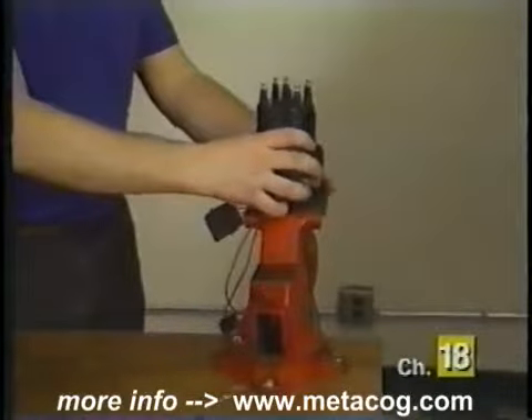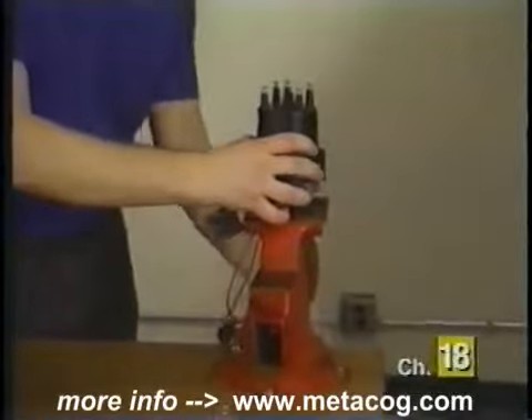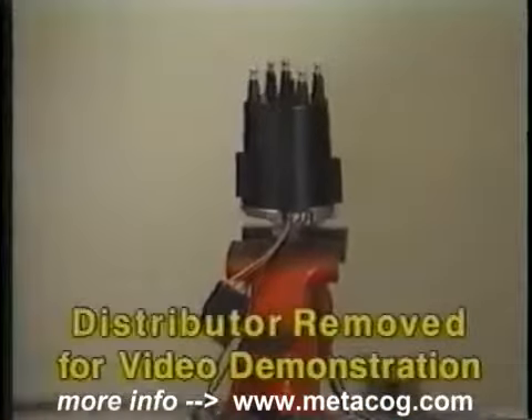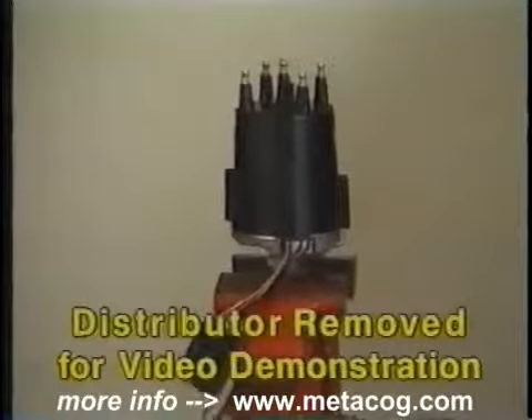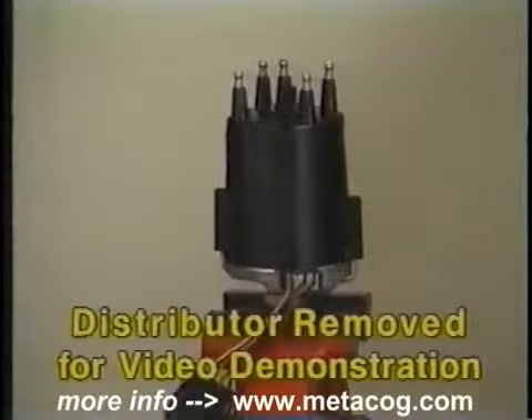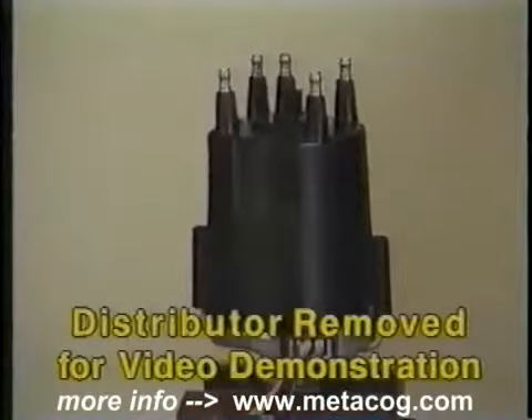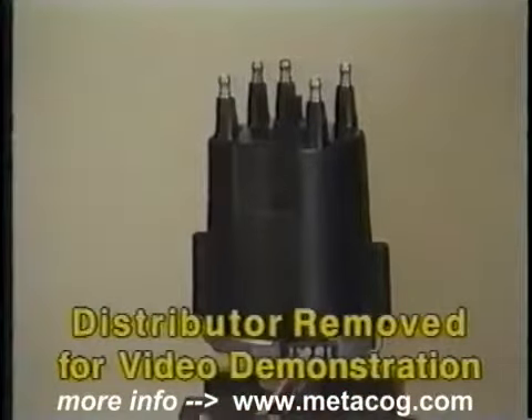Many GM vehicles also have a Hall effect switch assembly located below the distributor cap and rotor. To ease viewing in our example, we will replace the Hall effect switch with the distributor removed from the vehicle. However, in most cases, the Hall effect switch can be replaced with the distributor in the vehicle.